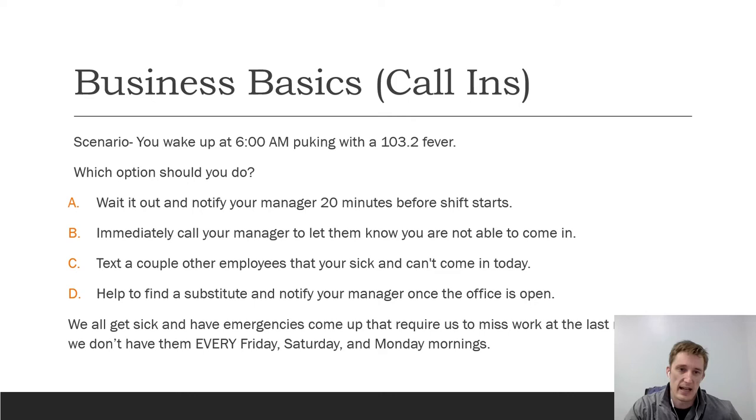The right approach is a mix of all of these. First, text the manager and say: 'Hey, I woke up sick, 103-degree fever, puking — I obviously can't come in today.' That way the manager knows and can start figuring out what's going to happen. Next, post on the Facebook group: 'Hey, I'm sick today — is anybody able to cover my shift?' Be part of the team and help fix the issue. If your shift isn't until 3 or 4 and you're waiting to see how you feel, still text and let us know what's going on.